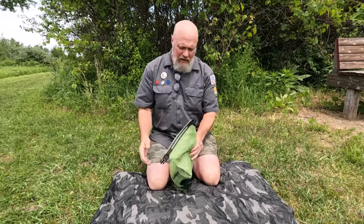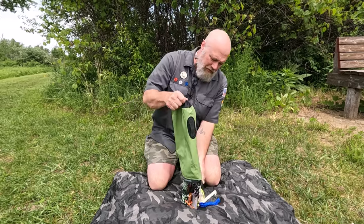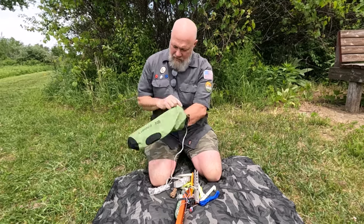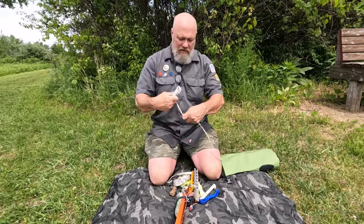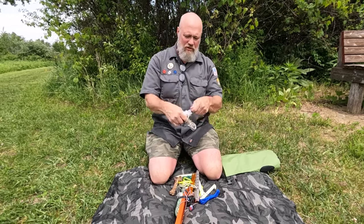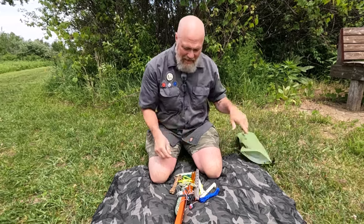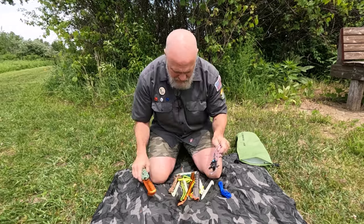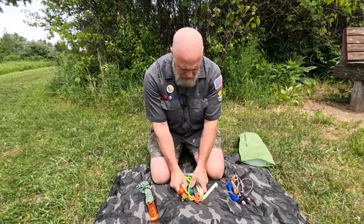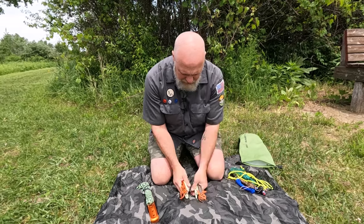It can be super simple or super elaborate. I've got a bunch of things here in this pitch kit — obviously you wouldn't want to carry all of it. Let's go through some of the variety of items, like these hammock straps to attach to a tree — I wouldn't have those if I were just out on a quick day hike. There are several components in the pitch kit; let's talk first about the types of stakes.